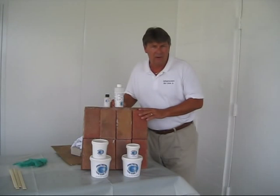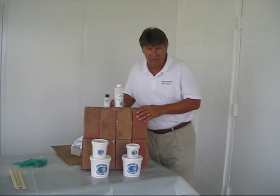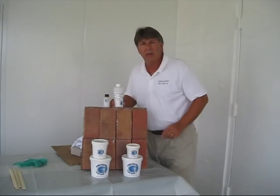Hi, today I want to demonstrate for you the uses of our concrete and manhole rehab material, specifically brought to you by Infrastructure Repair Systems. Those are the InfraGard Top Coat, the Chim Coat, and the Primer Sealer.